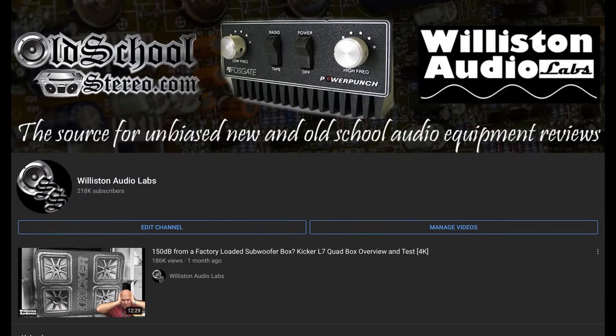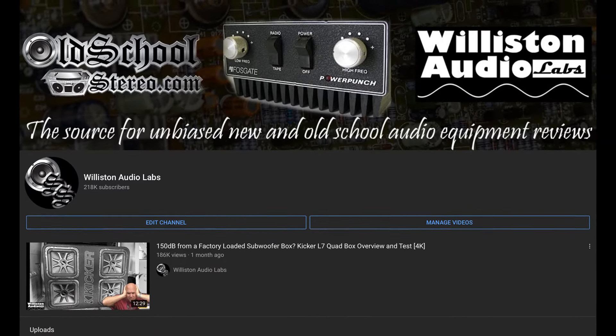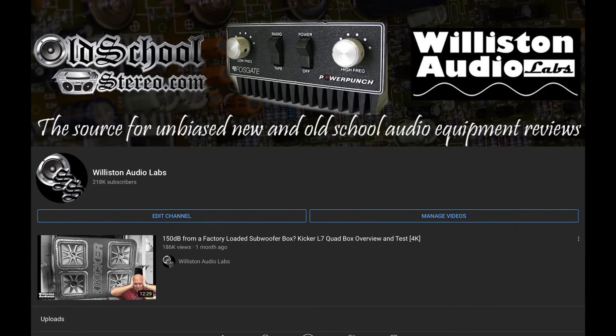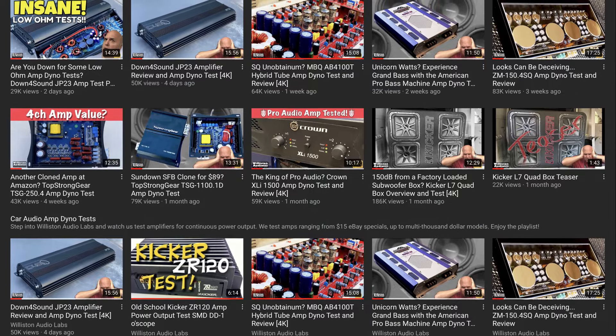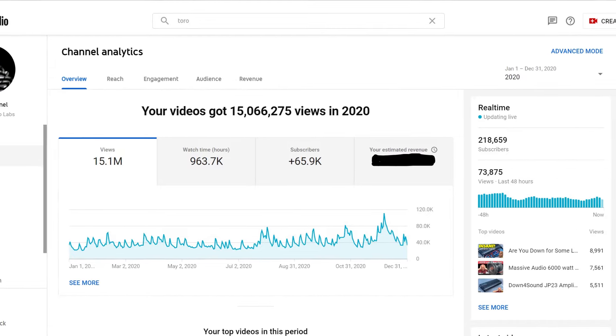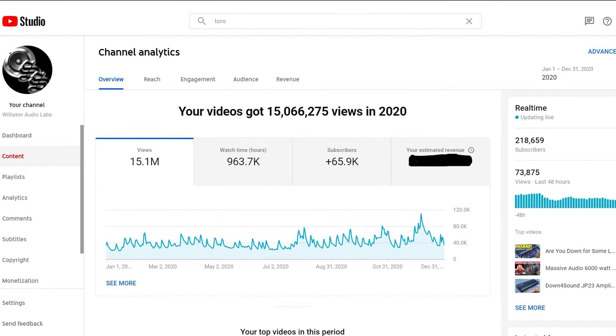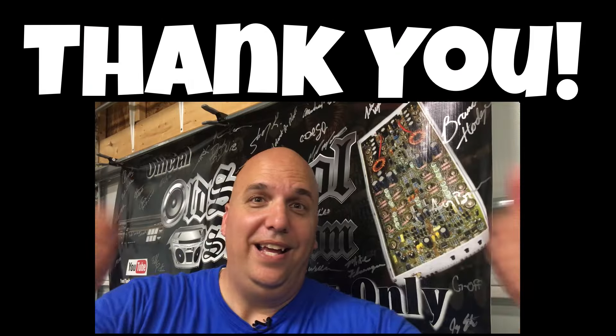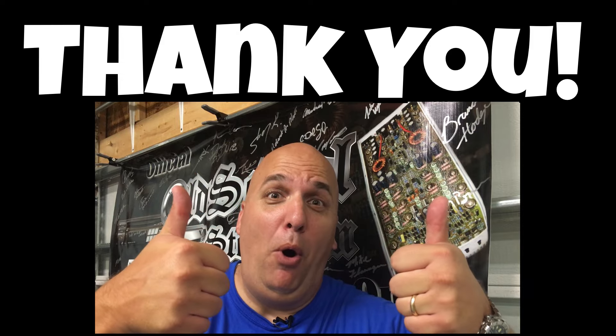What's going on guys, Derek here from Wilson Audio Labs. I want to thank you guys for a superb year. Here at Wilson Audio we've done a lot of videos — over 50 videos, we uploaded at least one per week. We did great with views: 15 million video views this year, 963,000 hours of watch time, and almost 66,000 subscribers added. You guys rock, and we also got some cool stuff sent in by you.